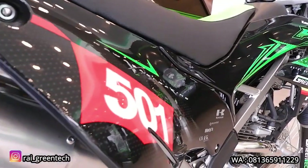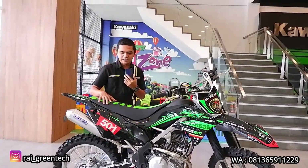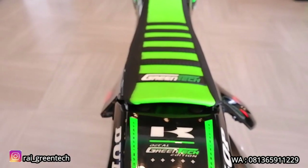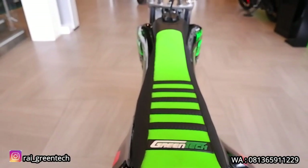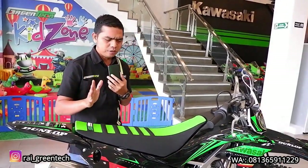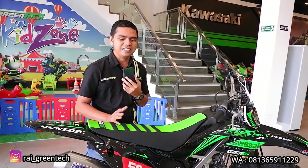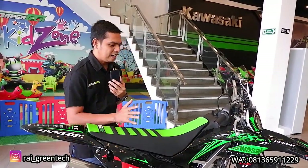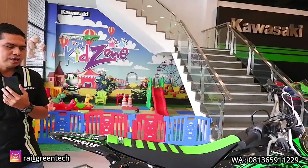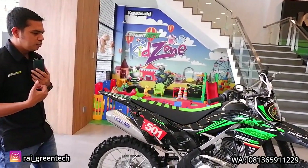Lanjut, apa lagi yang dipasang pada motor ini? Kemudian seat cover-nya sob. Jadi cover jog ini juga udah diganti, tapi ada yang kurang sesuai dari konsumennya, jadi mungkin nanti dirubah lagi. Ini kulit jog Green Tech Edition dibanderol dengan harga sekitar Rp 120.000. Konsumen mintanya yang warna hitam dengan garis hijau, jadi ini nanti diganti lagi. Tapi untuk saat ini sudah terpasang dan langsung kita buatkan videonya.